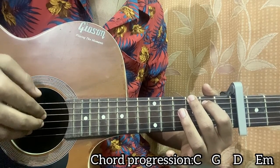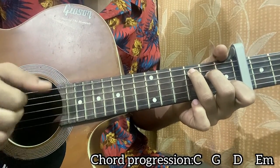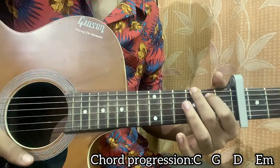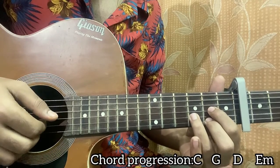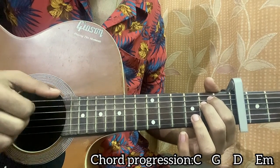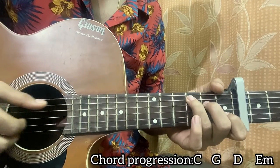I basically move everything one string up for G major. Then for D major, use your thumb to play the open D string, then pluck G, B, high E in the exact same way, and repeat. For E minor it's exactly the same as G major — hit the top E string with the thumb, then index, middle, and ring fingers on D, G, B respectively, all together.